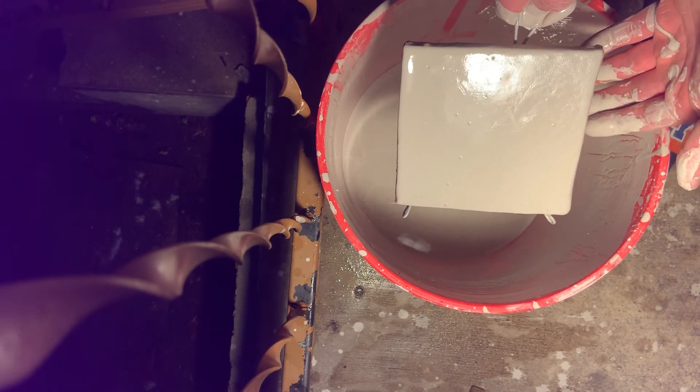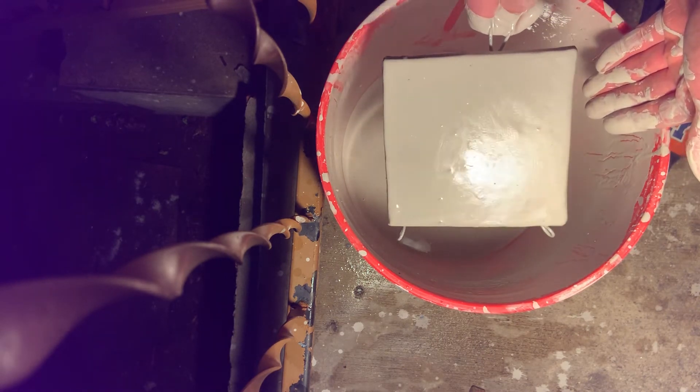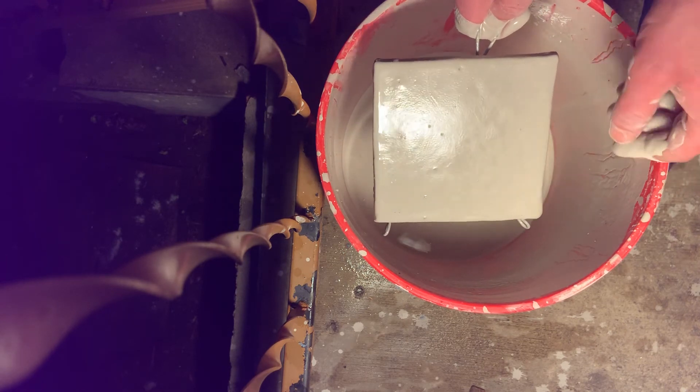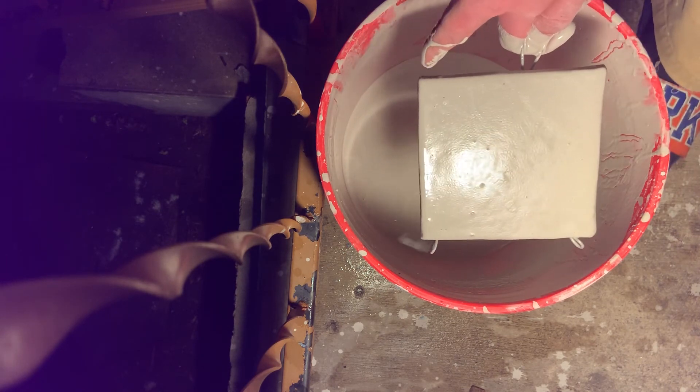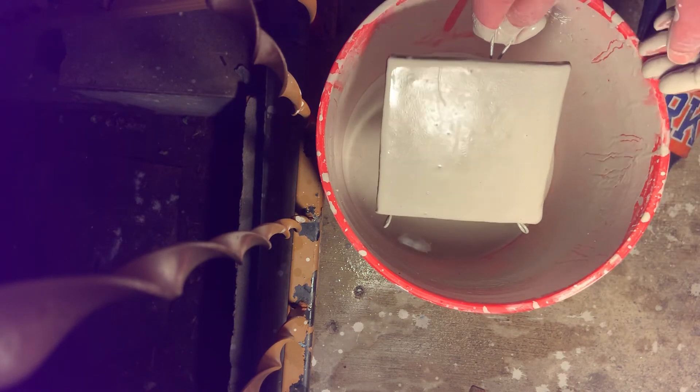Again, this is a brand new bucket. Wait till the sheen is gone — you can see that sheen on there. You can see it's kind of drying on that side, but it's more shiny over there. That's because that side was lower before, so there was more glaze there. That's another reason why I'm turning it.